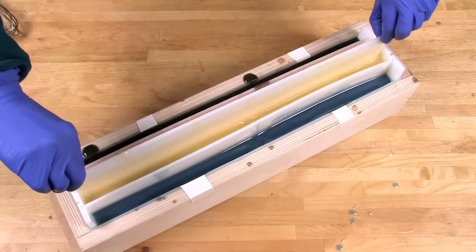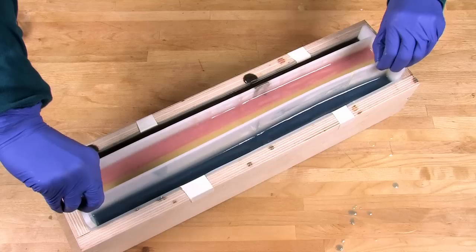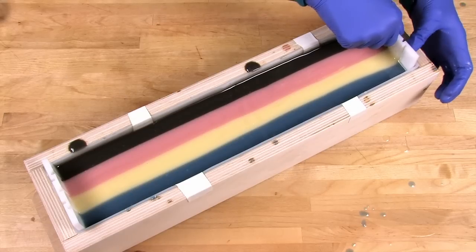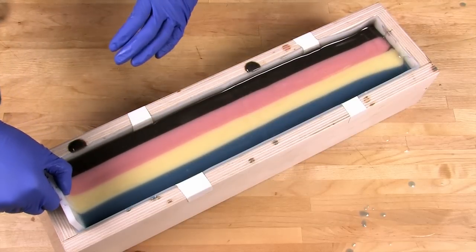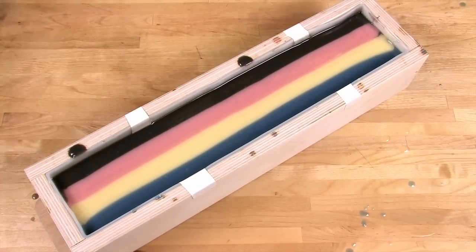Make sure your work surface has somewhere to put the sopping wet dividers — I like to use a cutting board. Now it's time to take out the dividers. First, remove the large spacing bit by pulling straight up and placing it aside. Then put both hands on either side of the main divider and pull straight up. Remove the two side dividers one by one. Finally, wiggle the end pieces loose from the silicone and remove them. Look at those lines — they are straight and perfect!